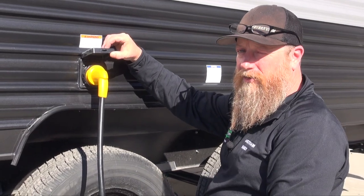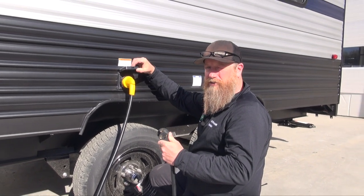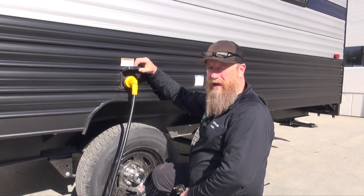Make sure if you're running your air conditioner that you are plugged into a 30 amp power supply, not a 20 amp power supply at your house, as you may trip the breaker in your house.